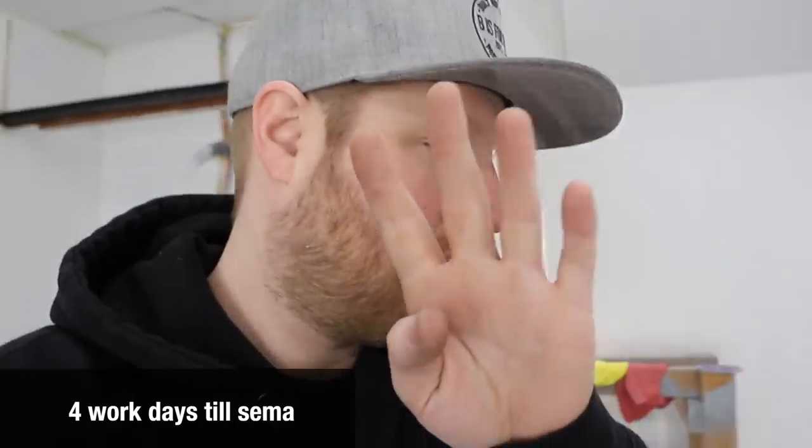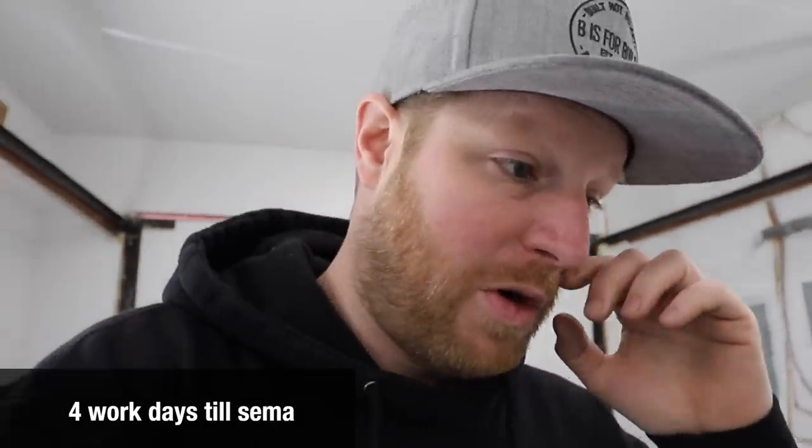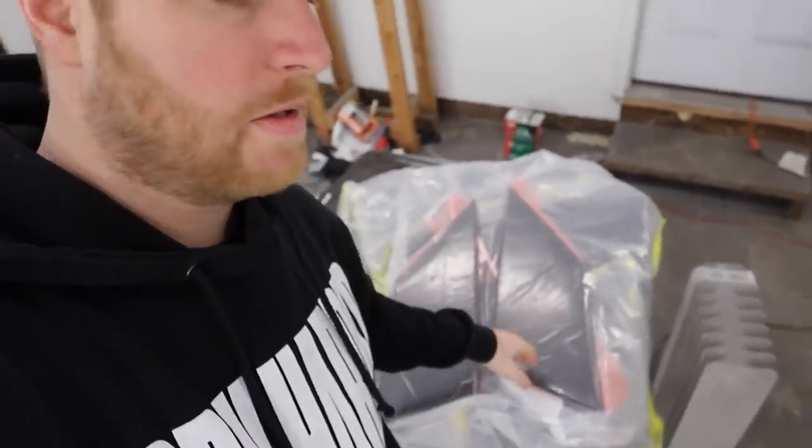Hey, good morning guys. It is four days left — today including today we got four work days left until SEMA. In today's episode we're gonna be playing with these vents. No idea what else we're gonna do — whatever's in the title. At this point we just got to do as many things as we can and knock them all out.